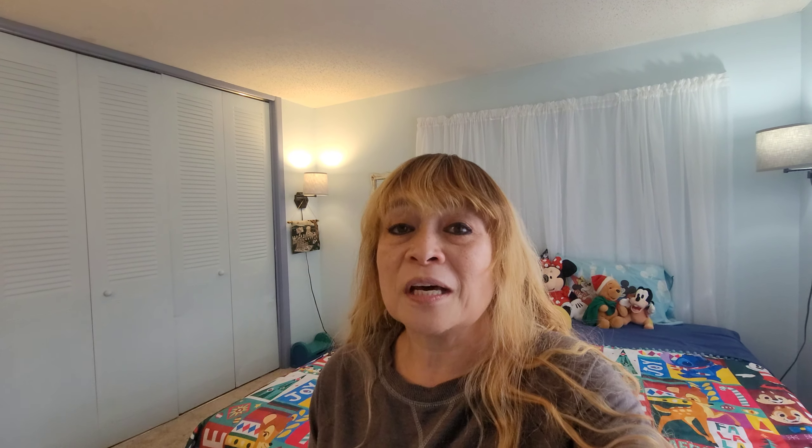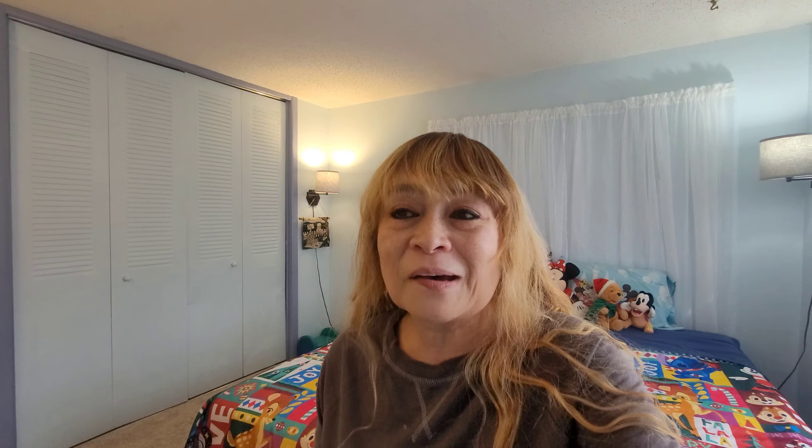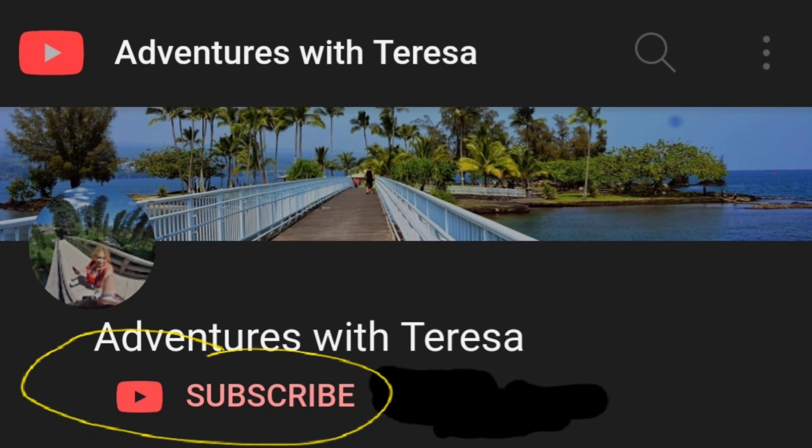We've also done updates to the living room and the other guest bedroom and the main bedroom, so there are all these different rooms we're still working on. Looking forward to being able to share that with you. If you haven't done it already, please subscribe to my channel. Hope you enjoyed seeing what we've done — stay tuned. God bless you.